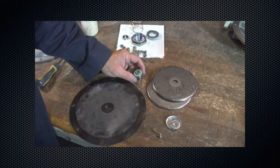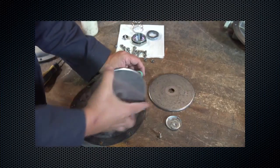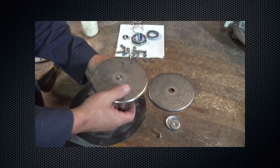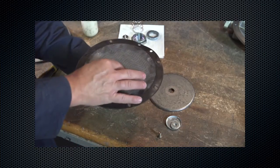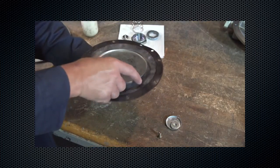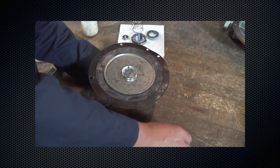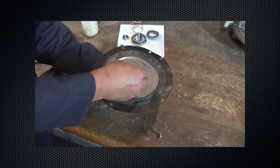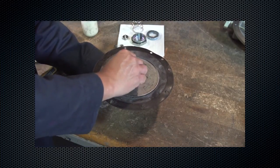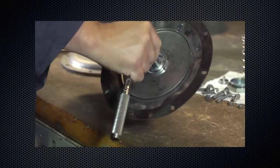Place diaphragm assembly parts on the pusher post in the following order. Always use a new diaphragm head gasket: diaphragm head gasket, diaphragm head, diaphragm, diaphragm head, lower spring seat, washer, and diaphragm cap. Secure the diaphragm cap screw with 60 to 72 inch pounds of torque.